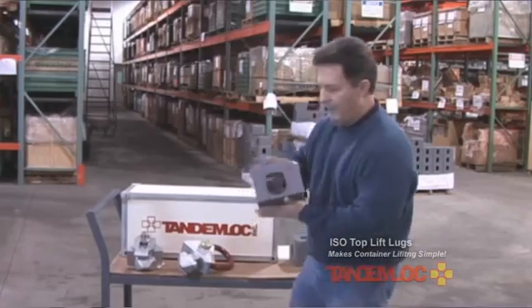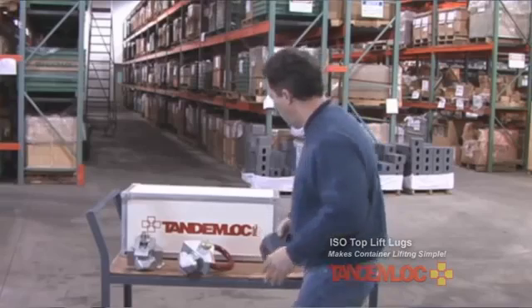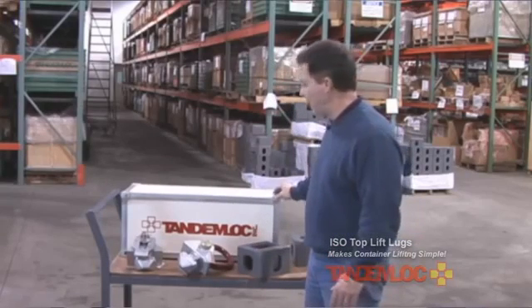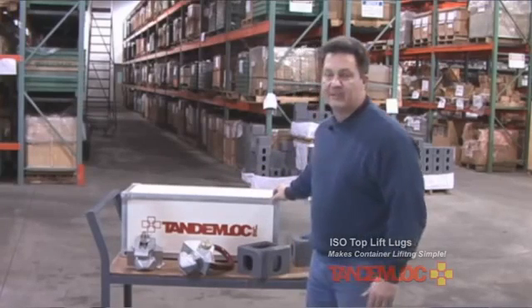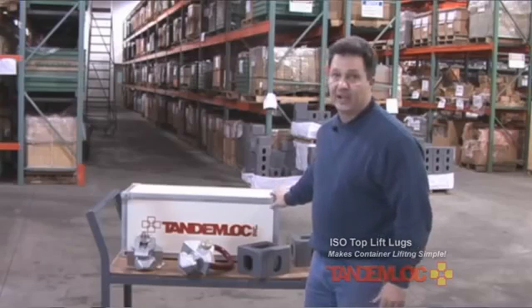As an example, I have a top corner fitting here. These corner fittings are outfitted with holes — apertures — and those apertures are designed to engage with different types of fittings or lifters or tie-down fittings in order to lift or tie down a container.